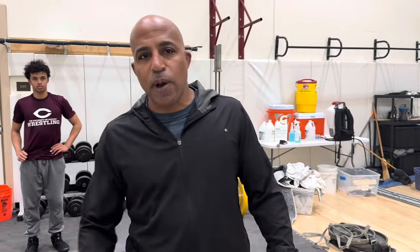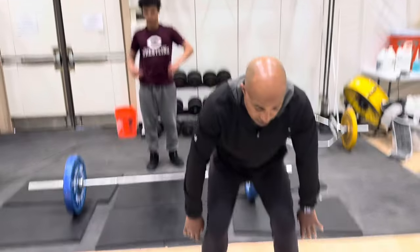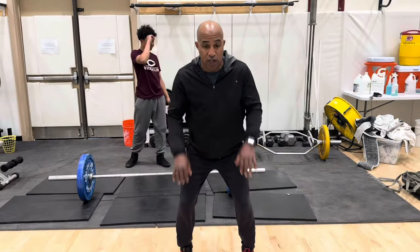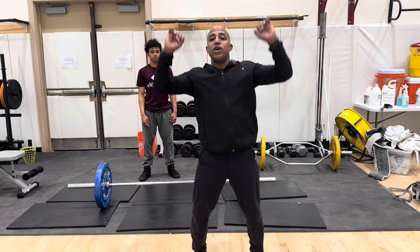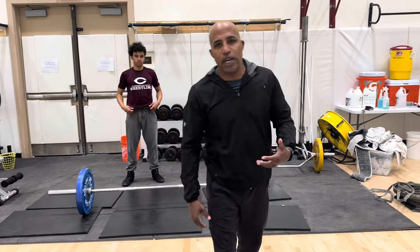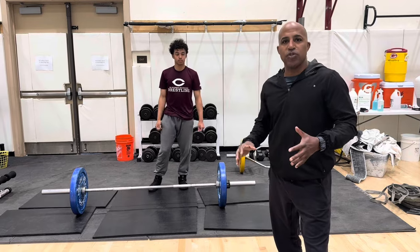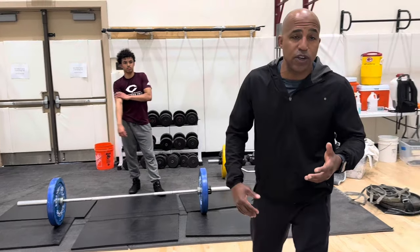One of my favorite exercises is the power clean. This combines a deadlift, a high pull, and then a catch as we pop with our hips — and then we can put a front squat into it, we can put a push press. Super athletic, super technical. Probably my favorite lift because it forces them to be technical. A good goal is for you to be able to clean your body weight.